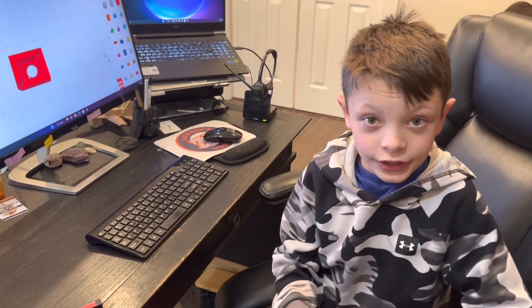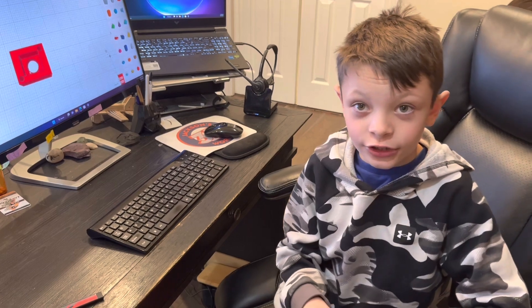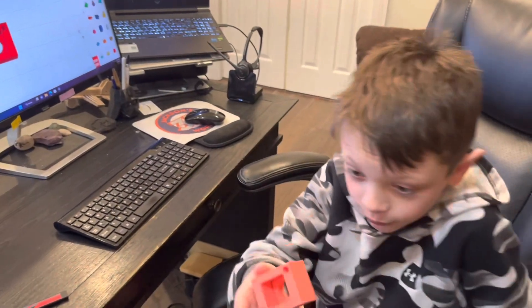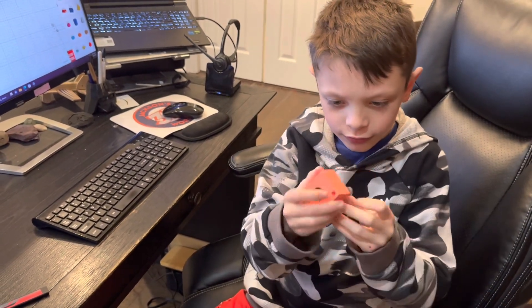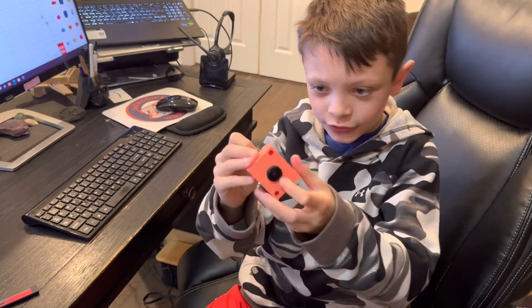Before we printed the real one, we printed a prototype. It was only 2% infill, so it's not going to be as heavy and not as durable. This is the prototype — the camera just slips in and then it just slips in there.